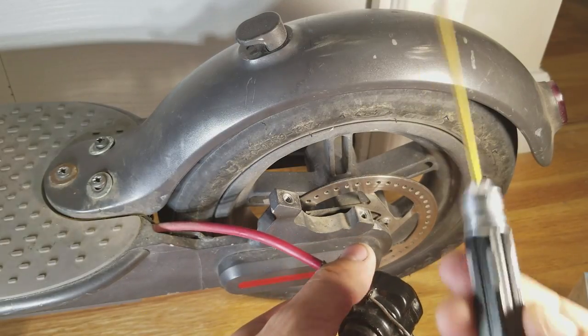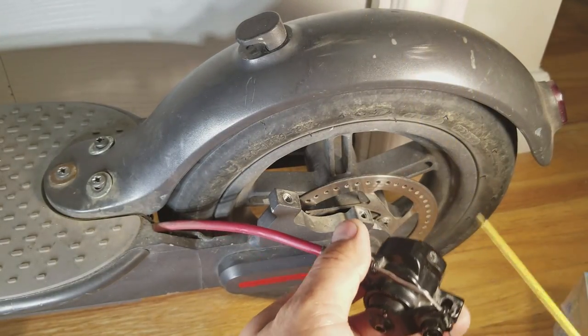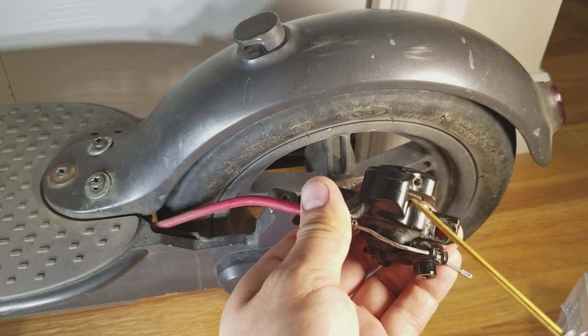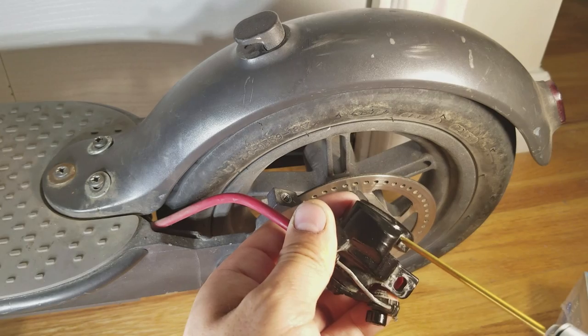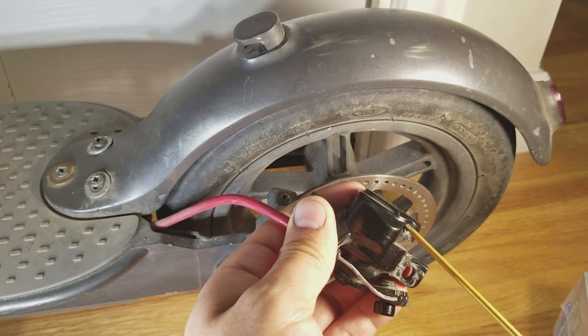Then take the 2mm Allen wrench — there is a set screw right here that you want to loosen. You don't need to completely remove it, just enough so that you start seeing the threads there.